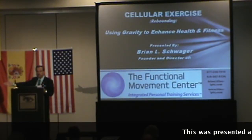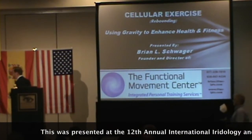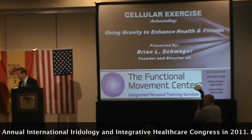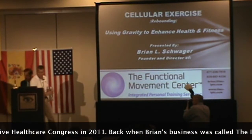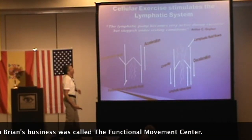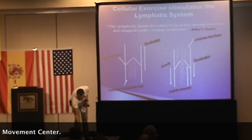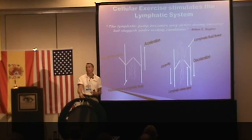Please help me in welcoming Brian Schroeder. Thank you, Jack. Thank you for inviting me. Cellular exercise stimulates the lymphatic system. The use of this round disc with the body of the springs creates a pump for the lymph.